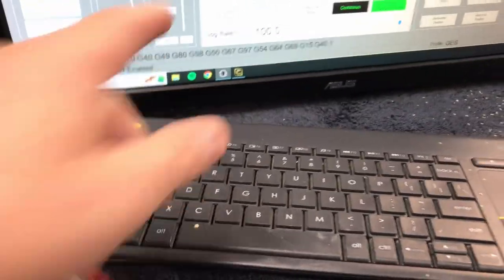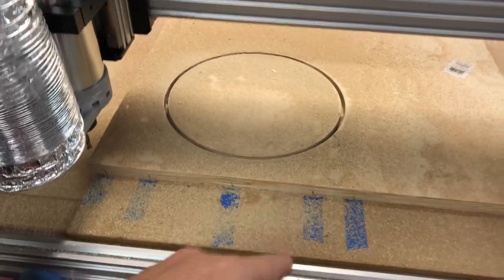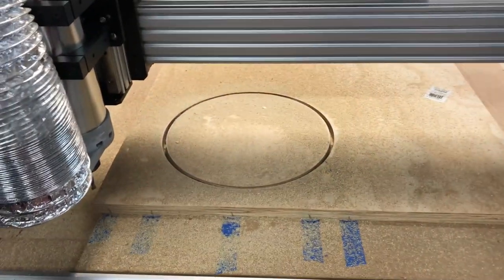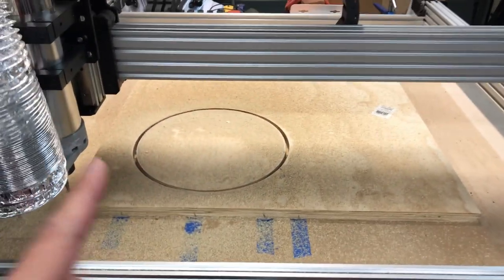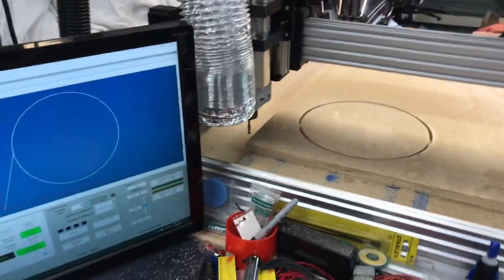Just a couple minutes later - it was something like two or three minutes - and as you can see it's already cut out. It just nicked the tape underneath, so that's great. Now what we're going to do is cut the outside out. In hindsight I probably should have done the outside first and then the inside so I'd have the inside to hold things down. But I know the outside is so little work that I'm not that worried about it.